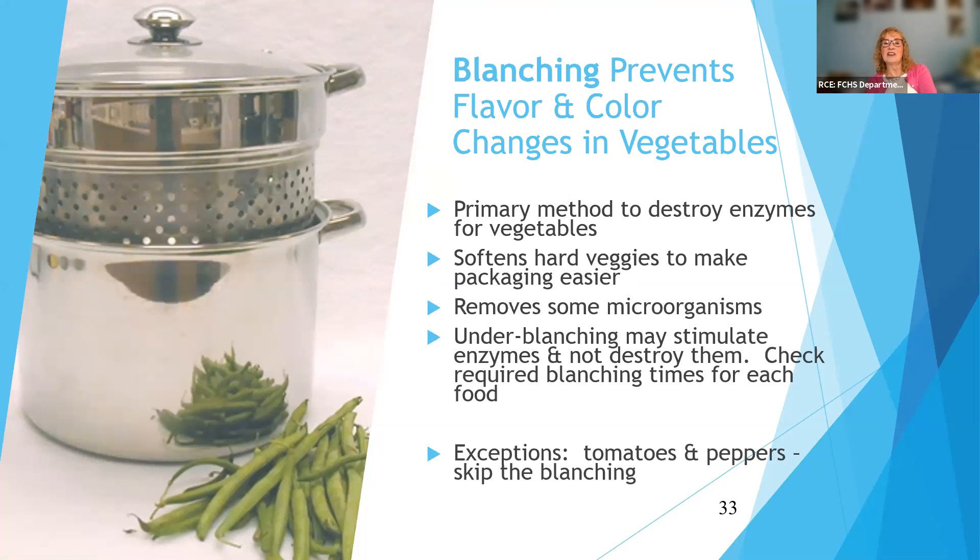Blanching is an easy process — basically putting the food in a pot of boiling water for a specific but short amount of time to inactivate the enzymes. It also removes or kills some microorganisms that might be there, and it makes things a little easier to pack because they're more flexible than fresh from the garden. There are a couple of exceptions — tomatoes and peppers: you don't need to blanch them. Everyone says they're just as good six months down the road if you skip the blanching step. If you're only going to freeze the food for a very short time — a couple of months — it may be all right without blanching, but if you want to keep something six months or more, you really need that blanching to inactivate the enzymes.